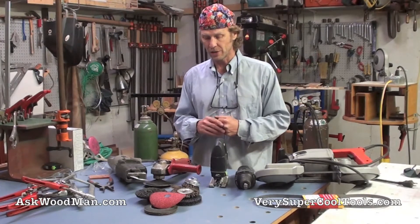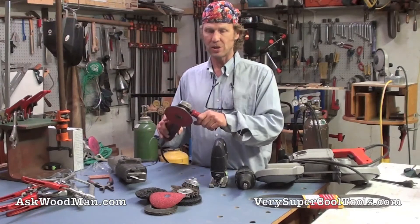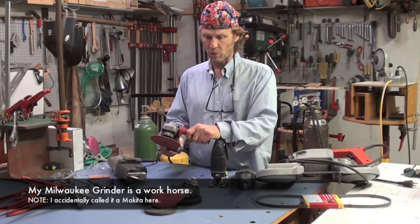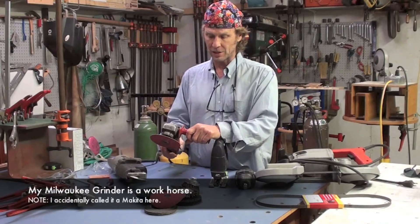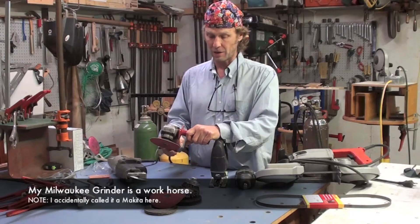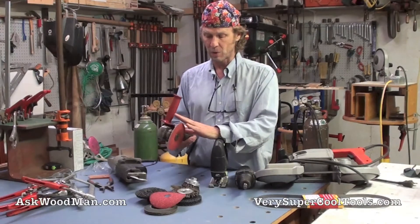There are many times when the pedestal grinder is not appropriate and you have to use an angle grinder. I have this little Makita four-and-a-half inch angle grinder. I've had it for about 16 years and I can't seem to kill it — I've run it hard. But this is as big an angle grinder as I ever want to own.